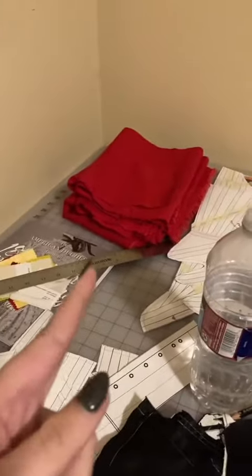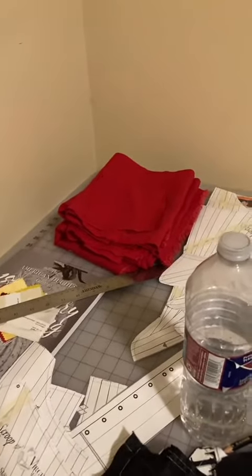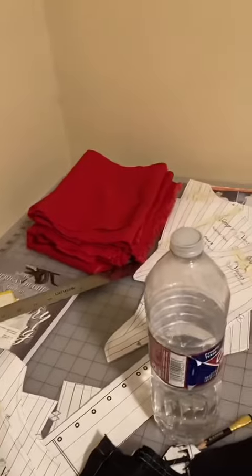Over in that corner I have a pile of fabric that's cut out — that's going to be a chemise. Those aren't normally red, but I thought it would be fun for it to be red.